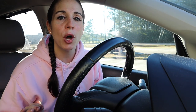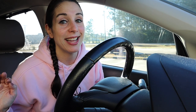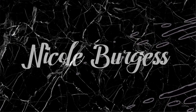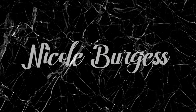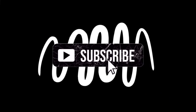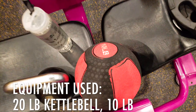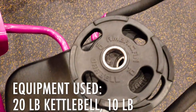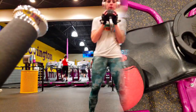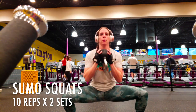No equipment necessary and no gym membership necessary. The equipment I'm using is a 20-pound kettlebell, a 10-pound medicine ball, and some 10-pound plates — but you do not have to use any equipment at all. Let's get it! First, I want y'all to do some sumo squats.